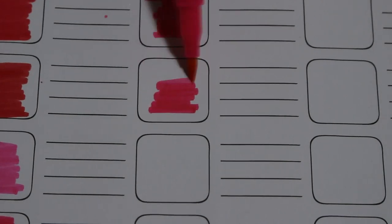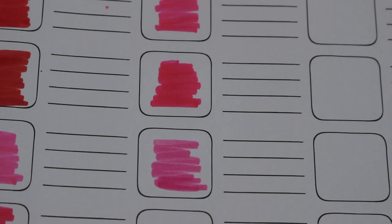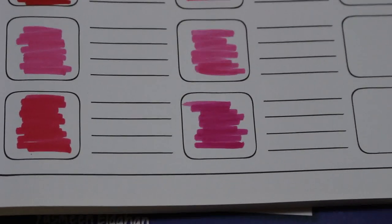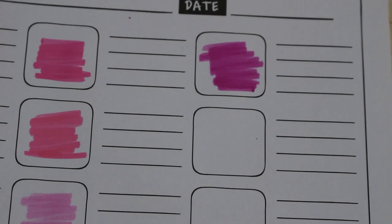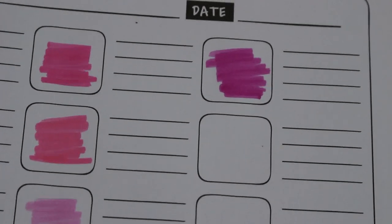I will probably get a different case for these at some point, just because it's not the easiest thing to wield when you're trying to colour in a small space. When Jennifer is sitting with me, these aren't going to be easy to use because I'll have nowhere to put them. But so far I'm loving the colour range — it goes down very nicely.